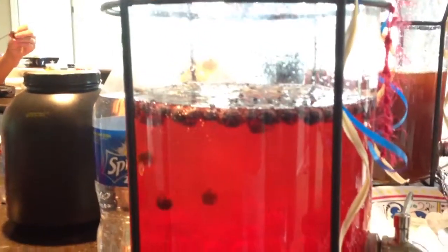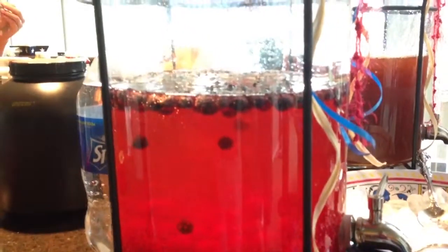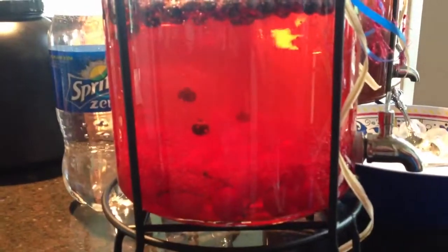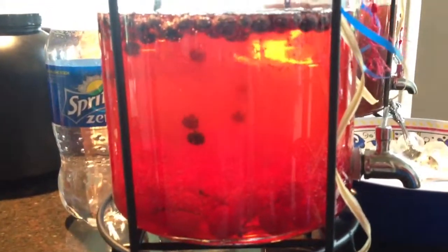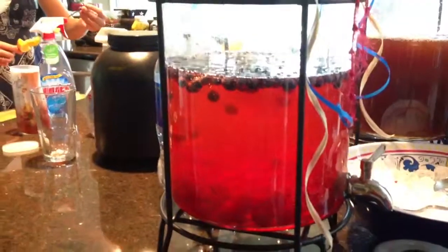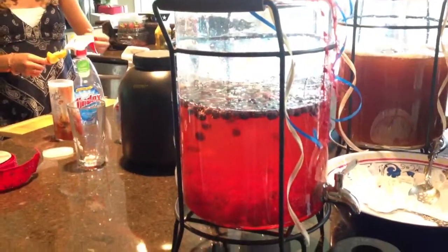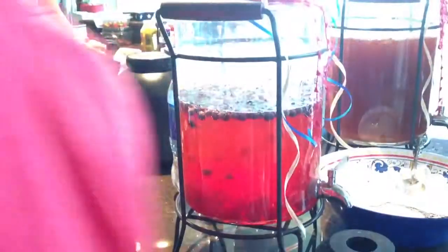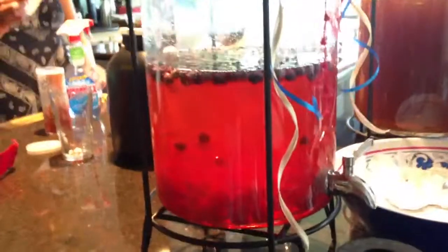And the blueberries are on the top. The blueberries fall when they're denser than water, and then catch CO2 bubbles, and then start rising back up. For the ultimate lava lamp cherryade experience. That is so cool. Is that cool, or is it?